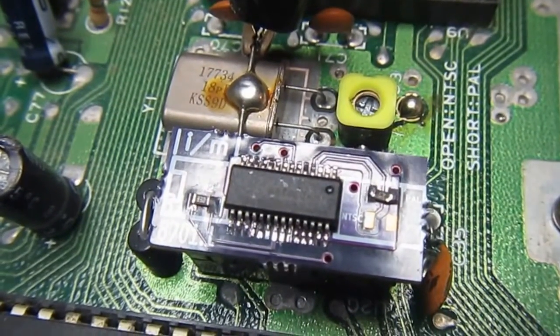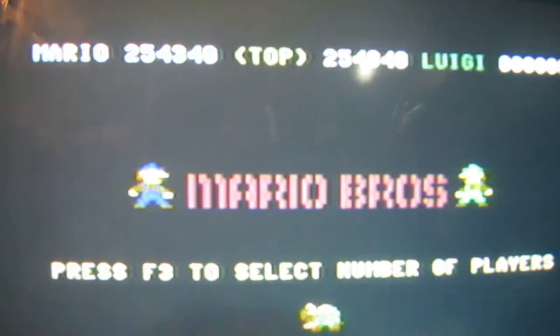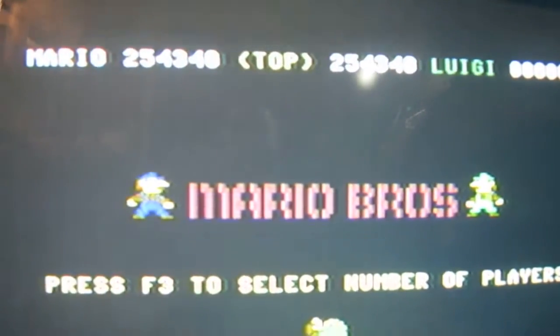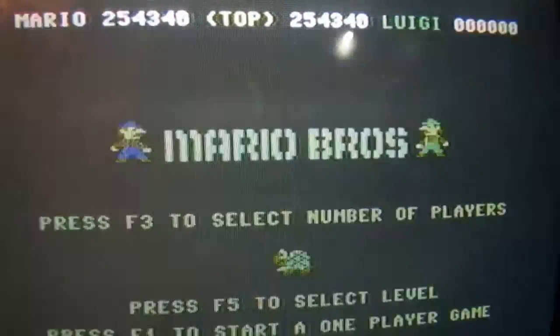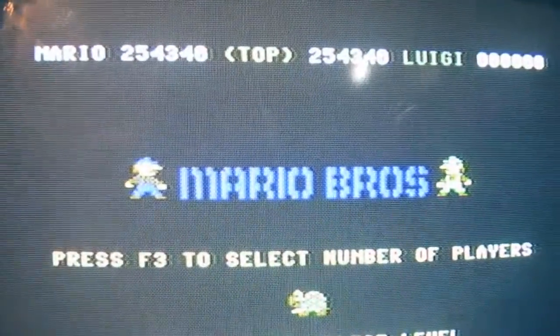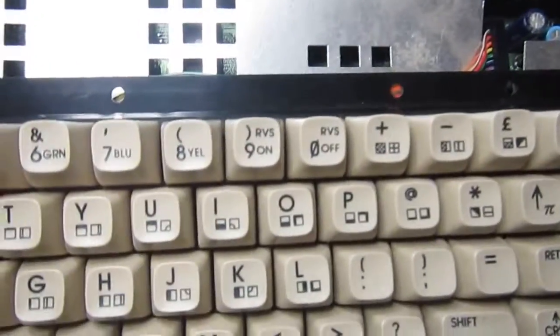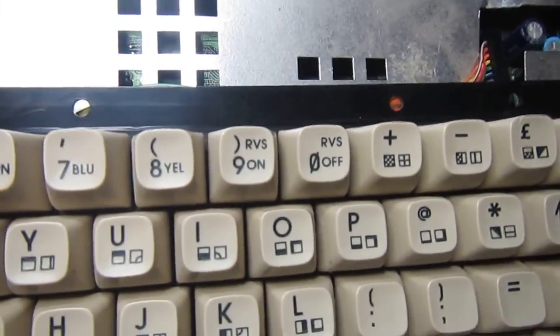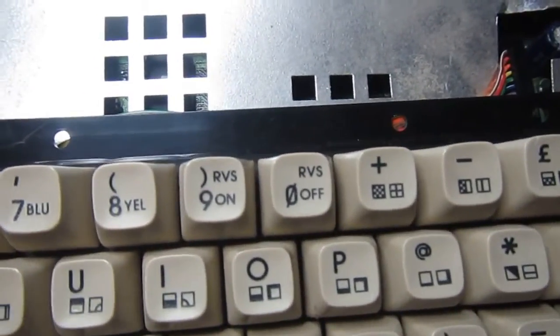There shouldn't be any surprises. I'm playing as much as I can with the C64C with the replacement 8701, and it seems okay — the replacement works. I did have to change the IC socket inside the C64C to make the replacement make reliable contact, but everything else seems fine.